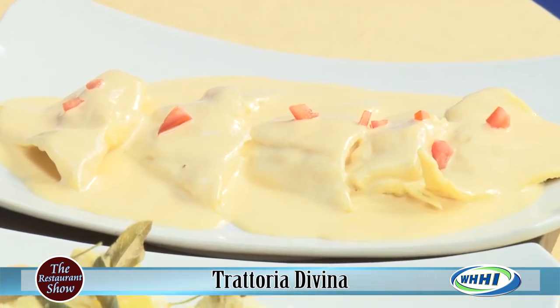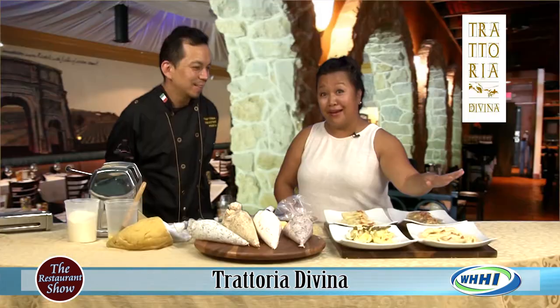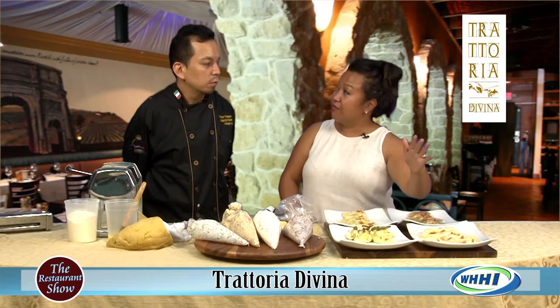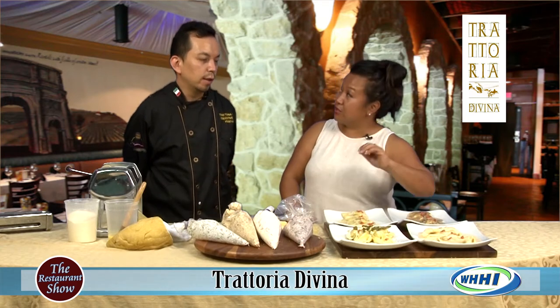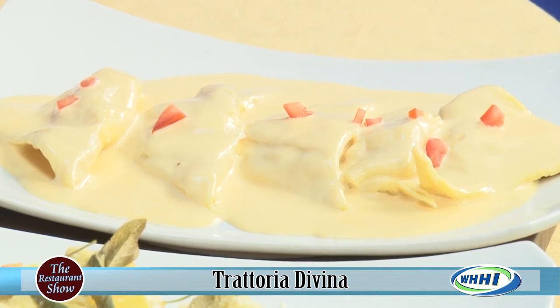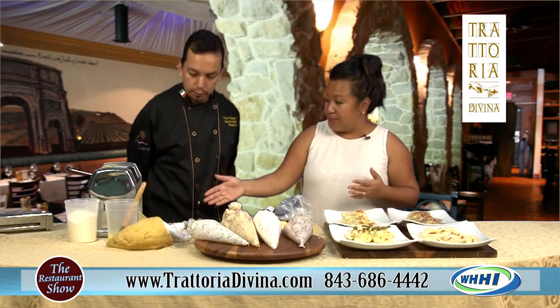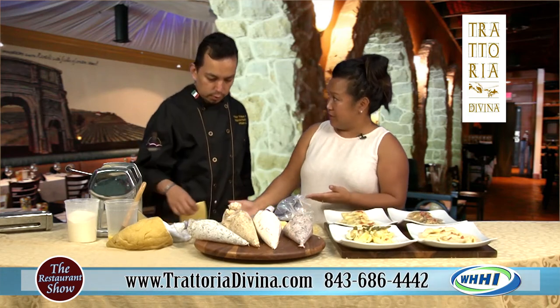If you want to order ahead of time, you get the fresh pasta and the lobster butter blanc sauce. All of these dishes are available at the restaurant too. These are the signature specialty raviolis with homemade pasta.